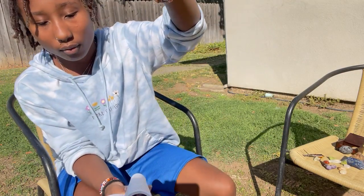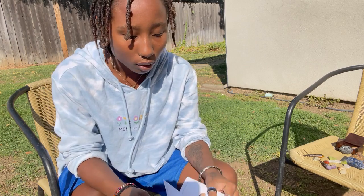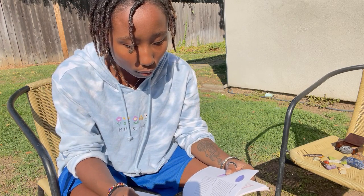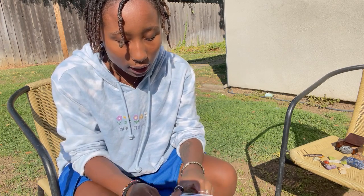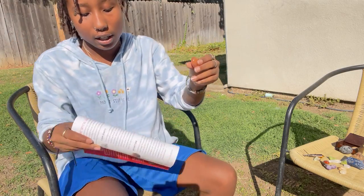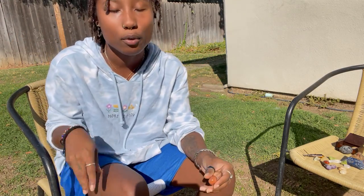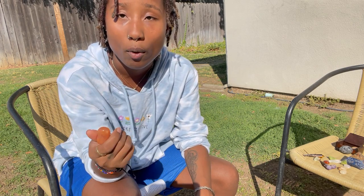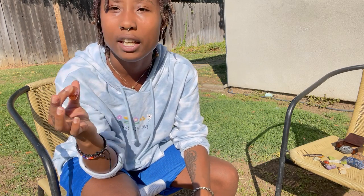This is red jasper. Jasper focuses on grounding your energy. This is especially helpful for people who have a lot of anxiety and fears — having this around you will help calm those fears, worries, and anxieties, pulling them away from you as the crystal absorbs them and brings you that calming, relieving energy.